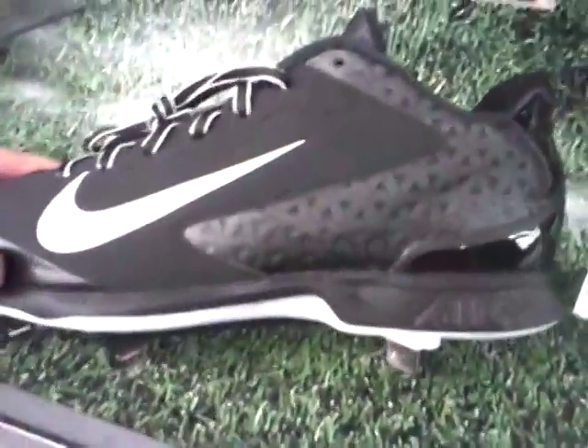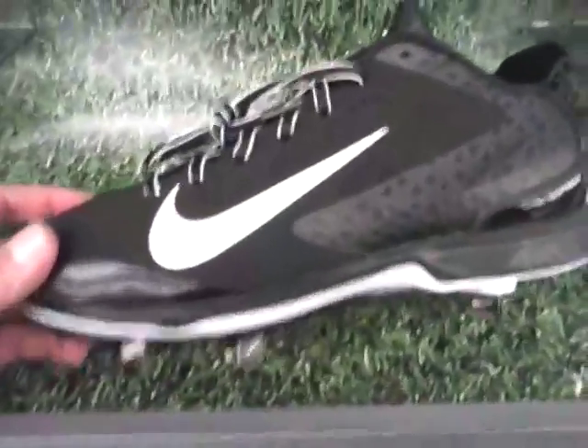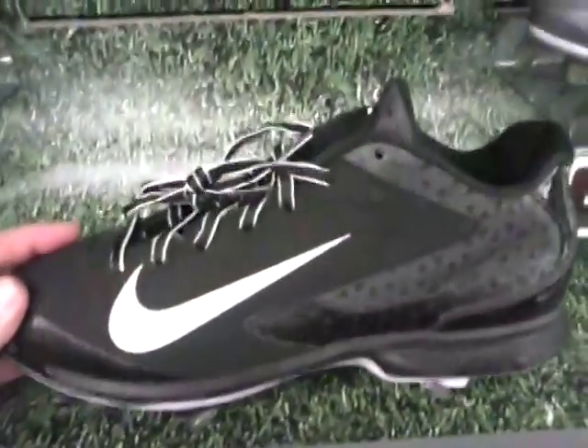Again, this is what it looks like on the inside. It looks like you cannot remove the insole either. But I'm flat-footed, and it seems to be very comfortable for people with flat feet.